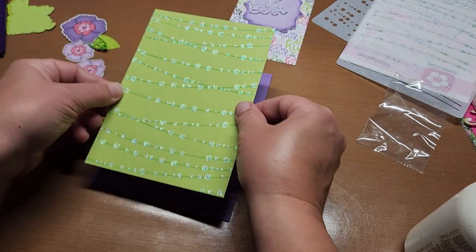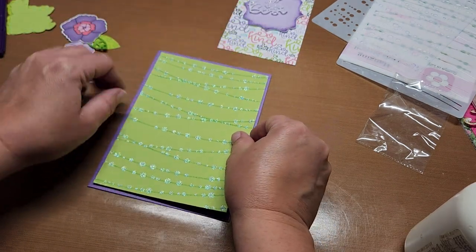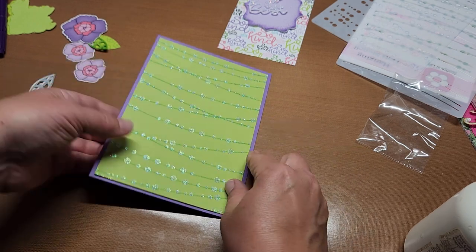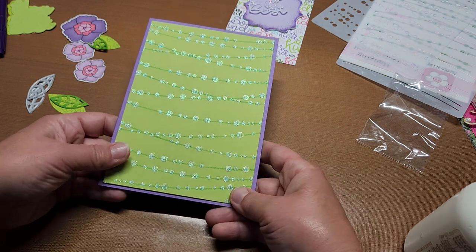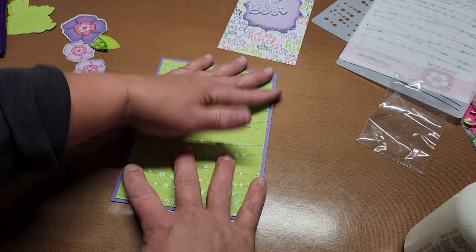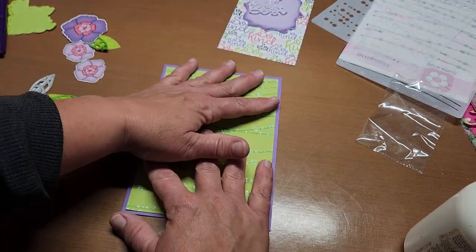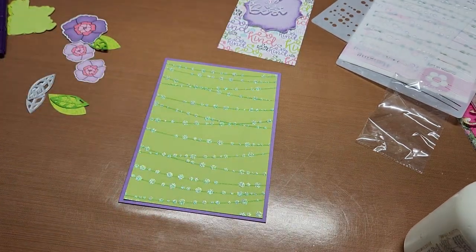I forgot to turn the camera back on — I've got glue on the back of this and I'm gluing it straight down to the card base. Trying to make sure it's even on all sides. How pretty is that sparkle — isn't that great and so cheery!